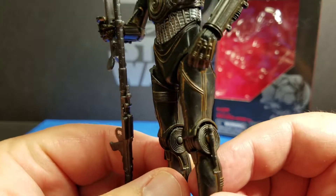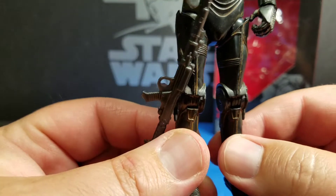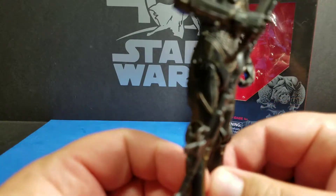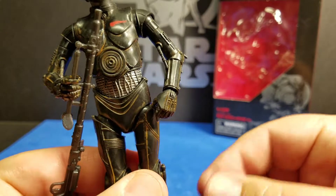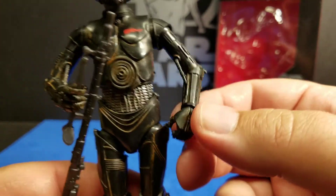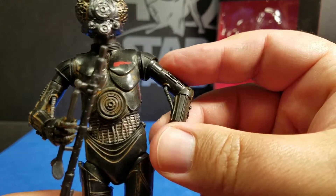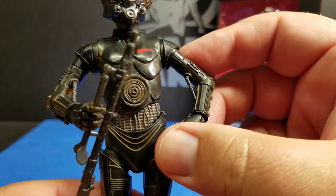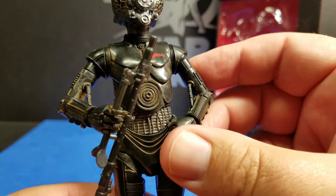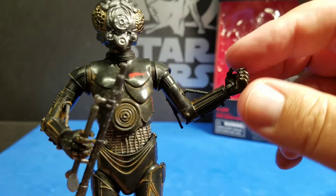You can see that they kind of washed this figure in some rust-looking paint, and it's settled in the crevices and grooves, which really gives it that realistic rusty look. Another thing I really like about this figure is a lot of the parts are from C-3PO, but they've added elbow articulation to this figure where C-3PO did not have elbows. It is limited, but it's pretty cool that you can actually move his elbows.